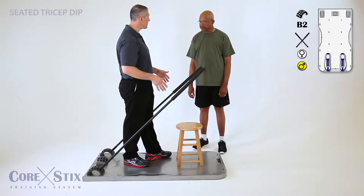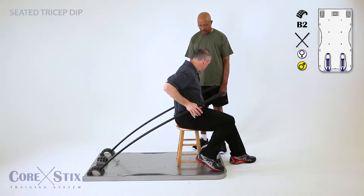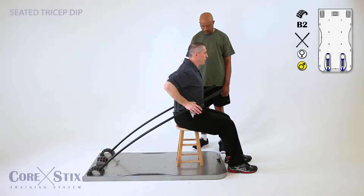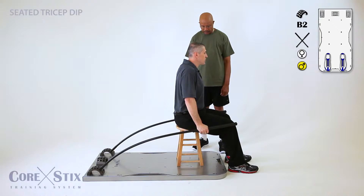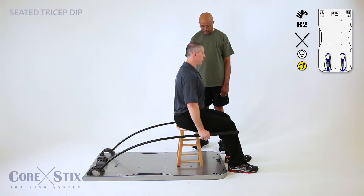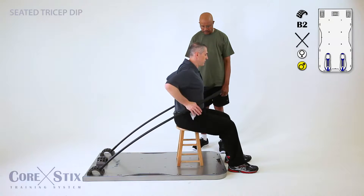We're gonna do a seated tricep dip, so sitting away from the sticks. Hands are gonna be even with the torso. You're gonna push straight down, making sure that at the bottom of the position you push down from the shoulder, so your shoulders will be away from your ears. They come up and push all the way down, maintaining good posture.